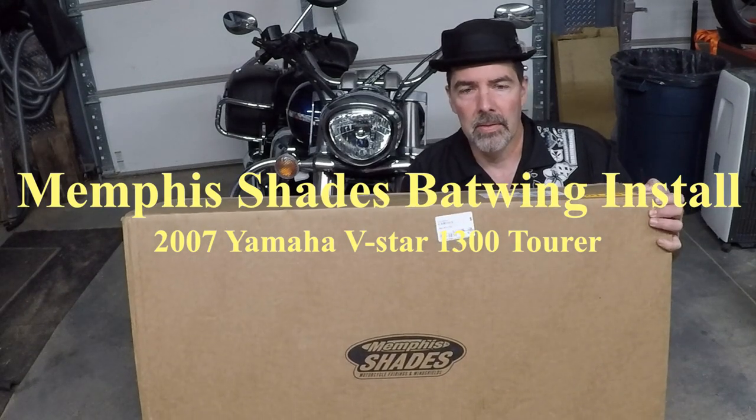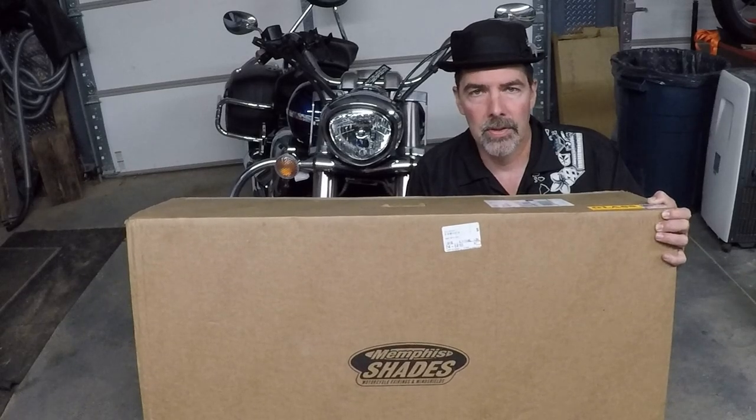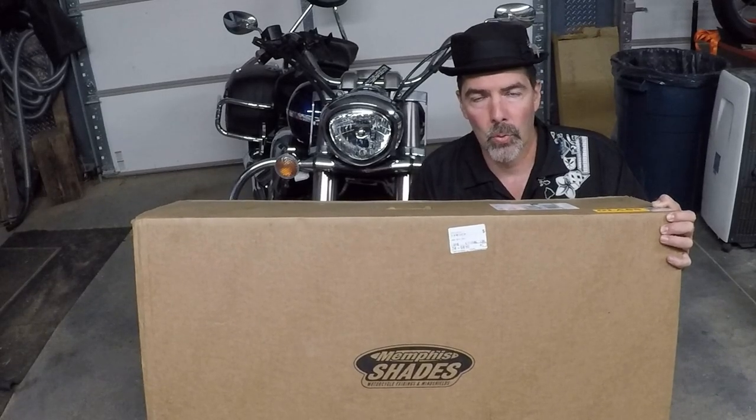Hi, I'm Monster1970. Today I'm going to be installing this Memphis Shades Batwing fairing on my 2007 Yamaha V-Star 1300 Tourer.